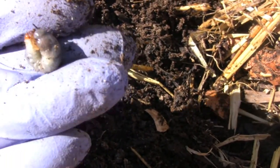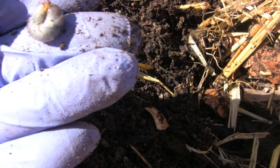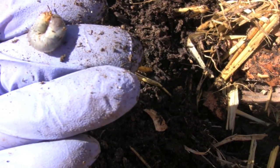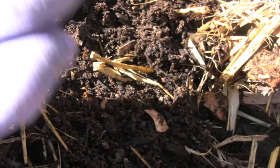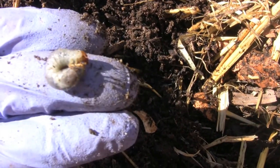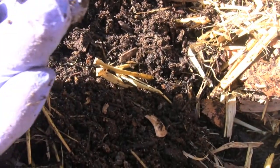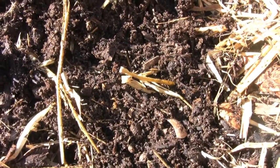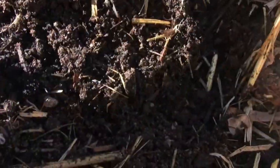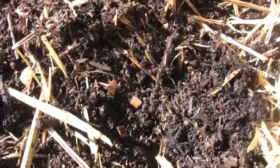I spent about 30 minutes yesterday picking through the soil and I got a couple hundred at least, then gave them to my chickens and they really appreciated that. But I have to take care of this problem because plants just won't grow when grubs are eating their roots. So I'm going to fish through the soil again today and pick out as many as I can — that's my first step as far as getting rid of these.